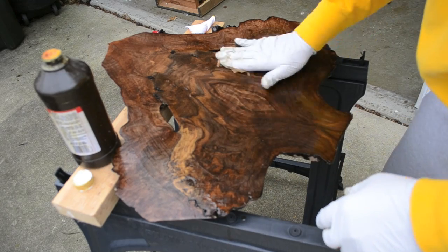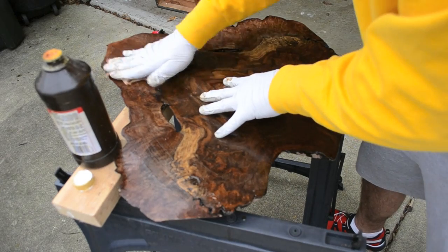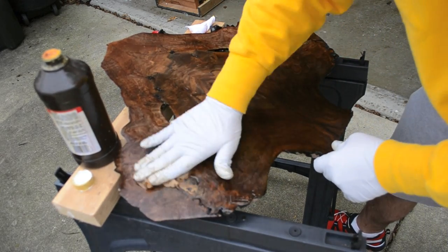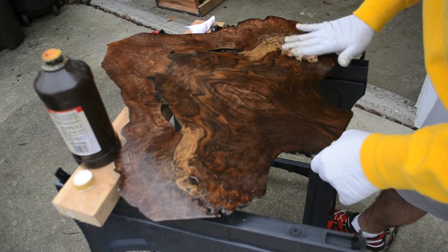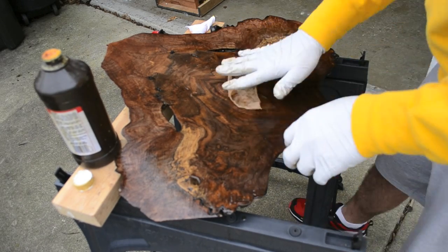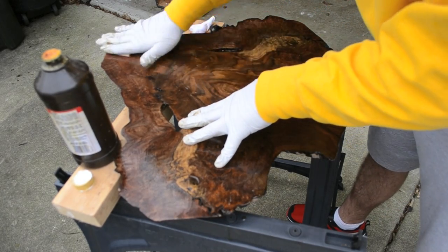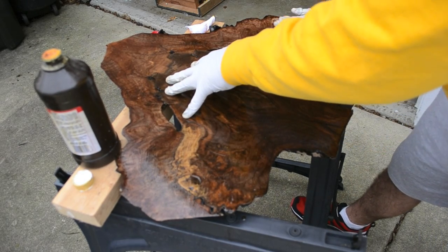I was going to use this for a guitar top, but this piece was so pretty that I decided to make a little mount on the back. I'm just going to hang this on the wall in the basement — it's such a really neat piece of wood with some unbelievable figure in it. But this is exactly how I would finish a guitar top. The only difference would be on the sides where you've got end grain, and I'll show you a trick on end grain later.